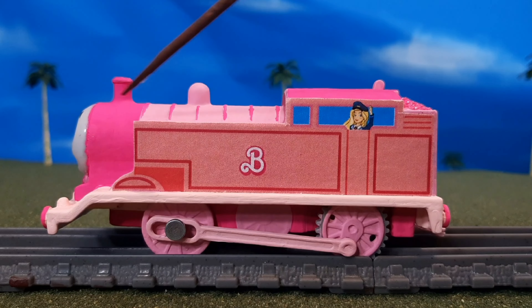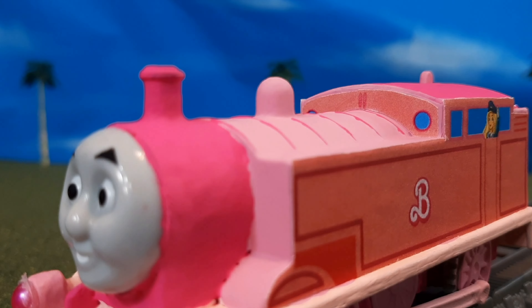And then I want to show you an up-close — there's the boiler bands, which aren't super great. But up-close, you'll see that it actually still has the whistle detail and the little porthole details, and those are actually Mattel logos, like in the Barbie movie poster.